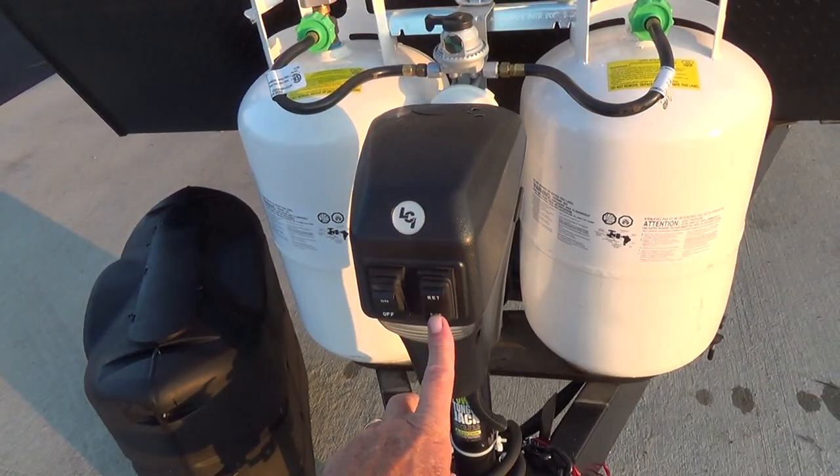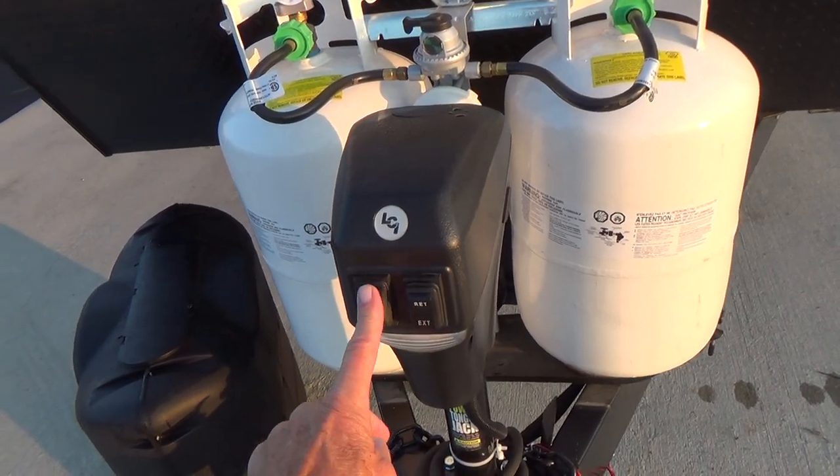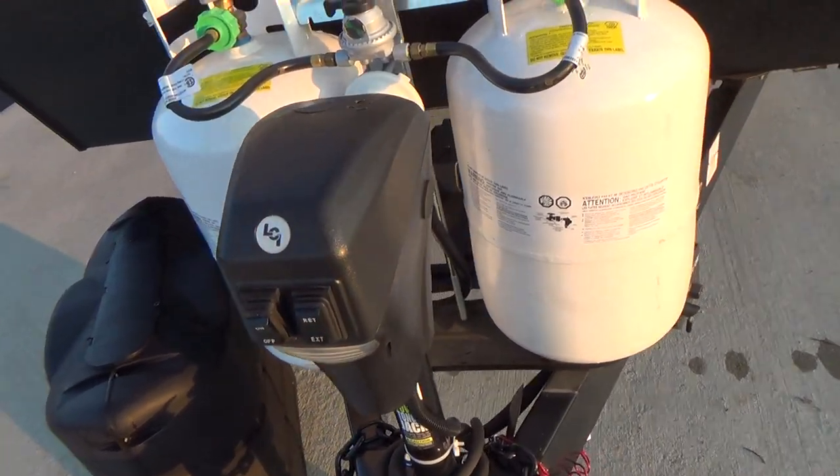Your electric tongue jack is here. You can extend or retract it by just pushing the button, and there's also a light to work by in the evening.